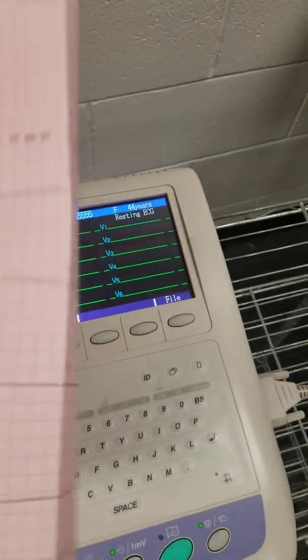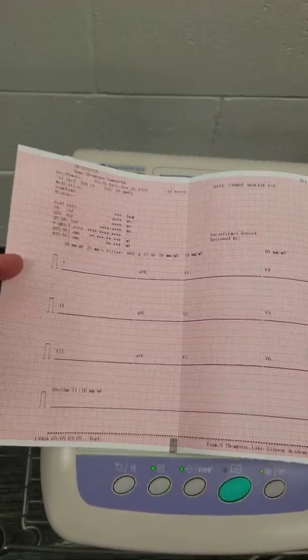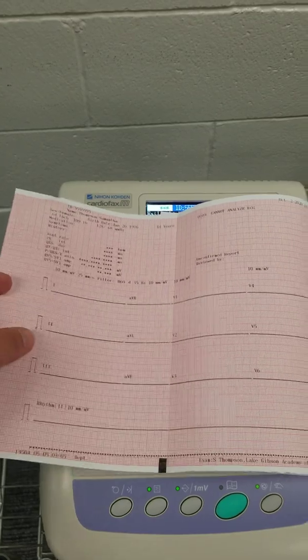It'll give you a doorbell sound to tell you that it's there. And then it's going to print out a two-sheet. Mine is a little large because I had it off kilter — it will look more like this one when it's done regularly.